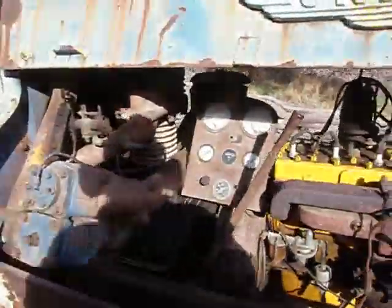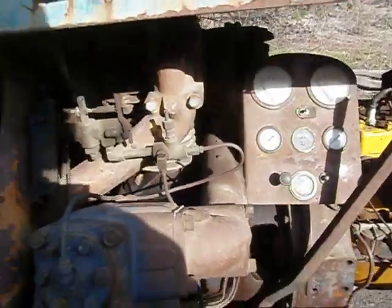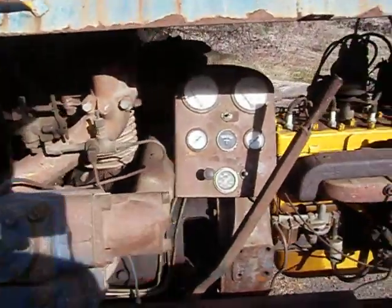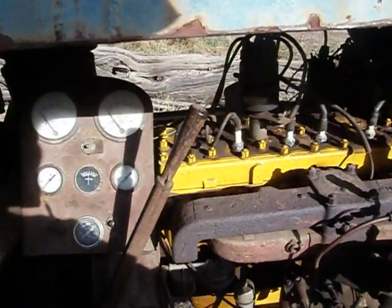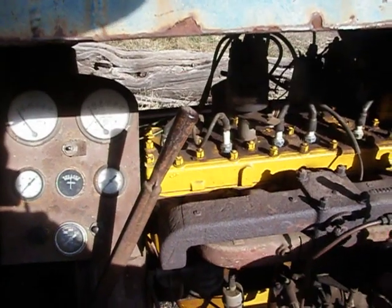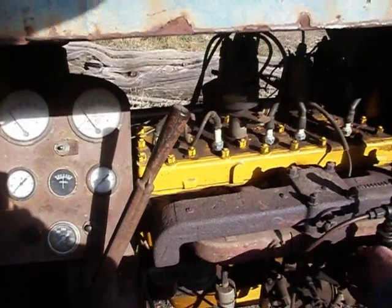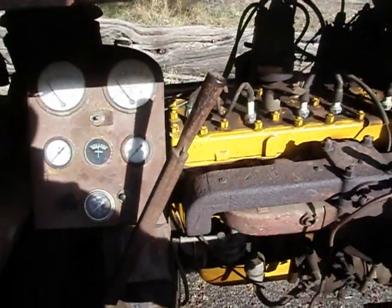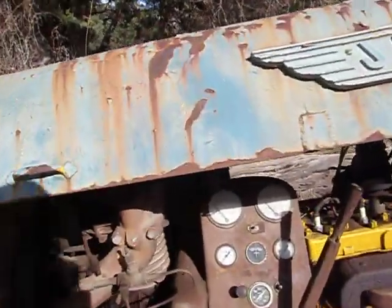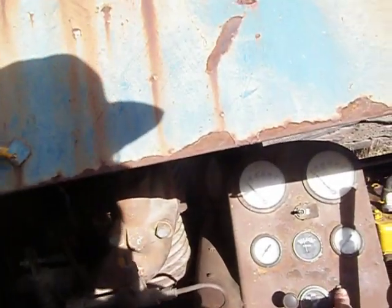So the way you run these things is you pull this lever back, which disengages the clutch to the compressor. And then this gives you a little — that would be full throttle, up on the governor — and you pull back and it idles. And of course you don't really want to have a muffler on something like this, because it kind of ruins the effect. So you just turn the switch on and hit the button.